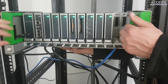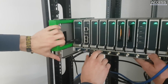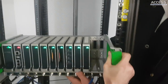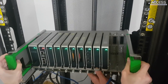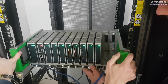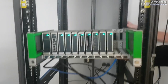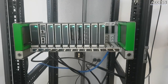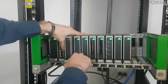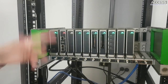That just clips in, and to put it back in - just like that. Really easy to do. All the modules are hot-swap, as you can see, so we can actually take them out while the unit is active, and then it will start again.